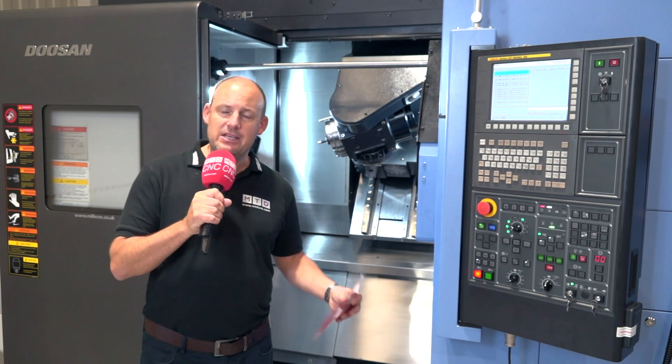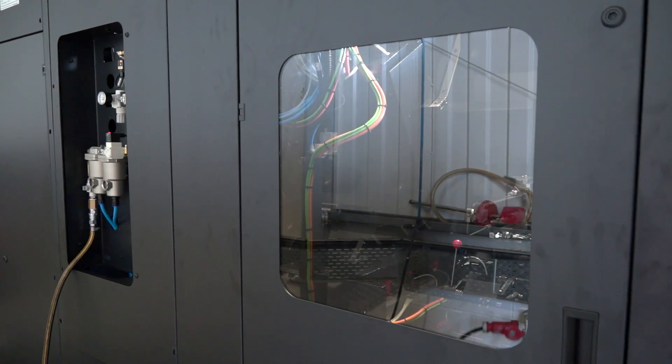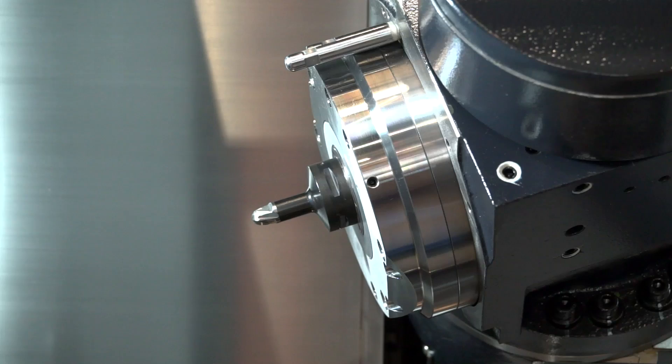As well as having maybe an eight or 16 station turret at the back of the machine, you also have a 40-tool ATC. Within this ATC, the tooling that this machine uses is actually Capto C5. You can see here in the head that we have at the moment, we actually have a Capto C5 tool in the machine.